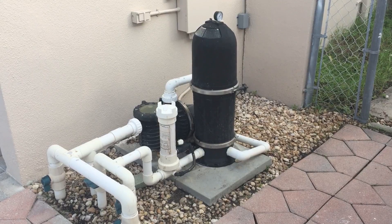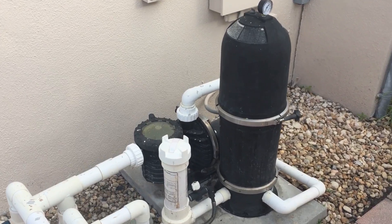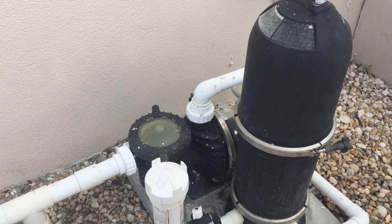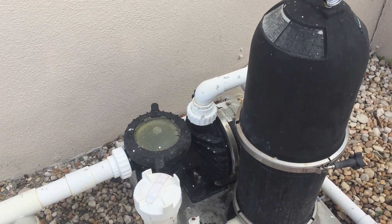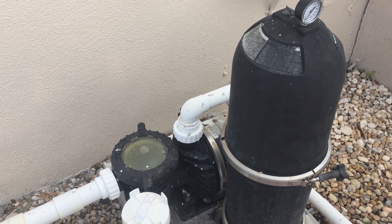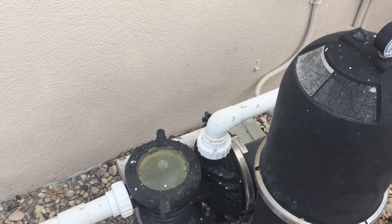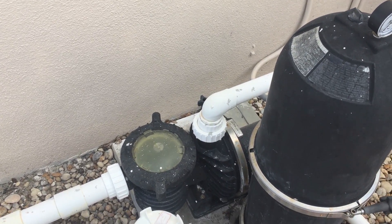First off, this is a typical residential filtration system. What I like to look for first is the pump, because not only does it give two visual certainties for which side of the system you're working with — whether it be the suction or intake side, or the pressure or return side — it also is where the change in the flow of the water in the system takes place.